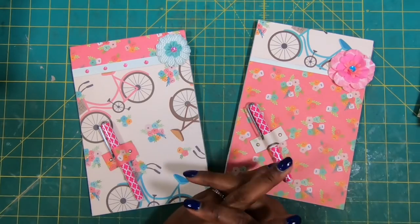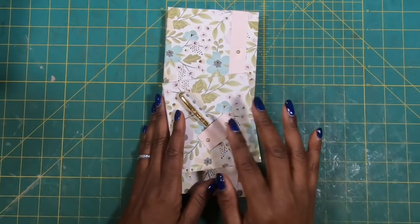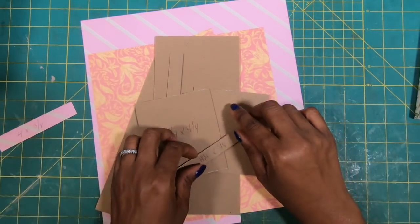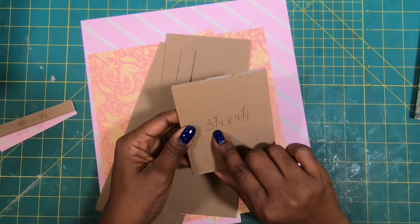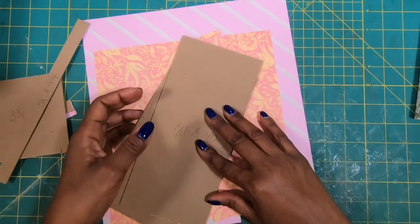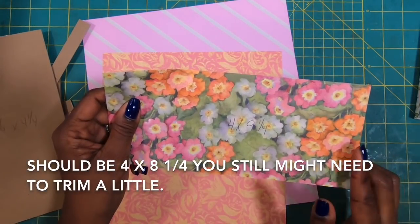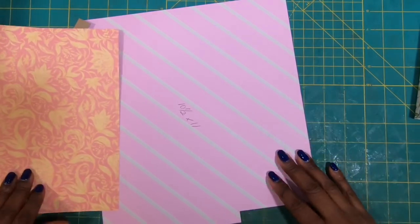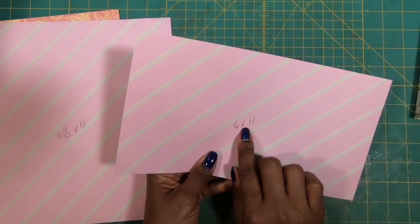Here's what we're going to need. I have a little strip that measures four by five and one-eighths. I have a piece of chipboard that measures four and a quarter by five and one-eighth. I have two pieces of chipboard that measure three and three-quarters by four and one-quarter. I have a piece of chipboard that measures five-eighths by nine and a quarter. I have two pieces of chipboard that measure nine and a quarter by four and a quarter. I have a decorative piece of paper that measures four by nine and a quarter, another that measures nine by nine and a quarter, another that measures ten and a half by eleven, and a decorative piece that measures six by eleven.